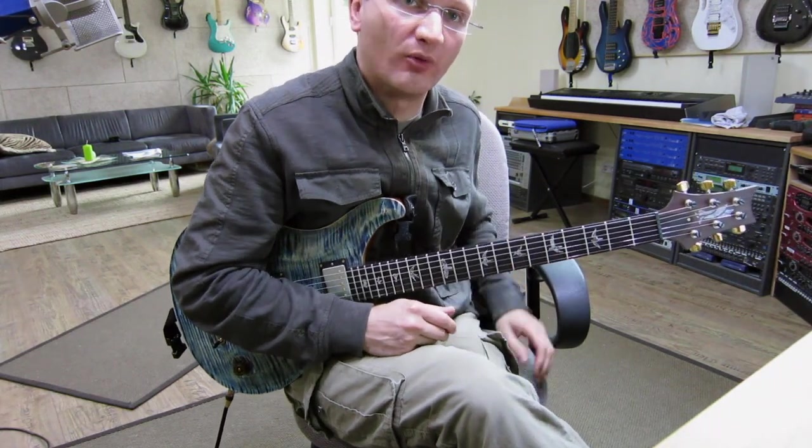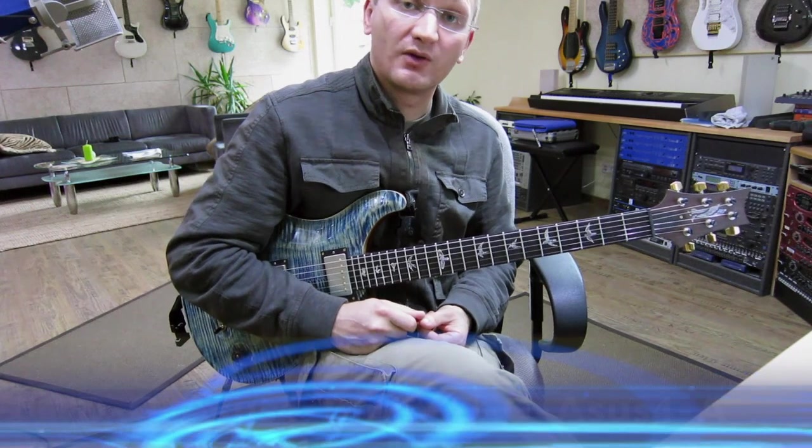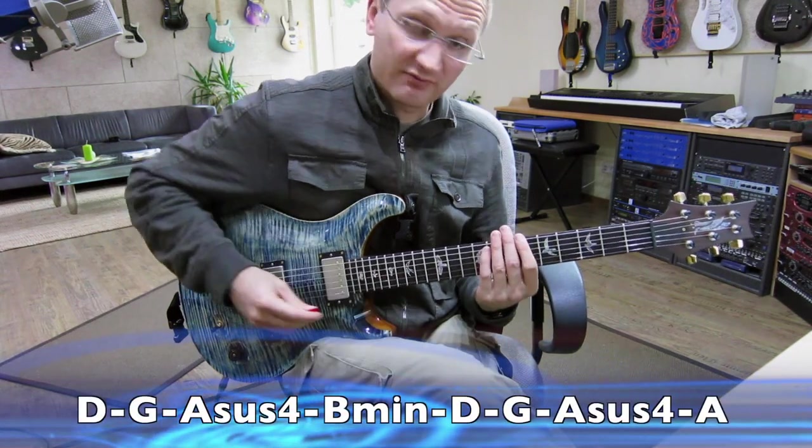This YouTube thing, kind of cool. So, what am I doing? Well, here come the chords. Very quickly: